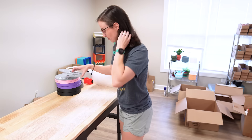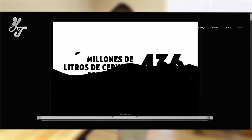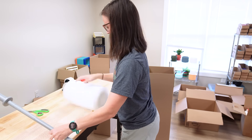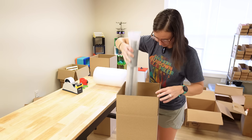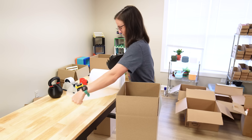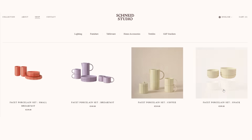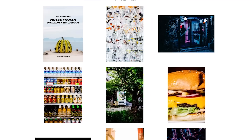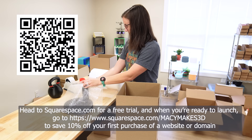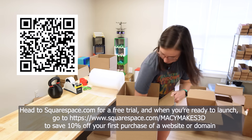While I'm packing up this barbell set, let's talk about Squarespace, the sponsor of today's video. Squarespace helps you build a website with very little experience needed. Thanks to their new AI-powered design intelligence, anyone can build a beautiful, personalized website. Squarespace makes checkouts seamless — they accept credit cards, PayPal, Apple Pay, and also allow customers to buy now and pay later with Afterpay. They let you sell physical items, digital content, and even services like design consultations. Head to squarespace.com for a free trial, and when you're ready to launch go to squarespace.com/maciemakes3d to save 10% off your first purchase of a website or domain.